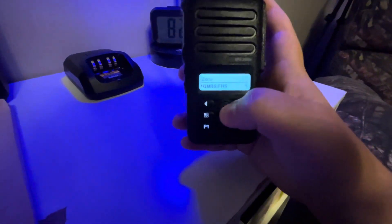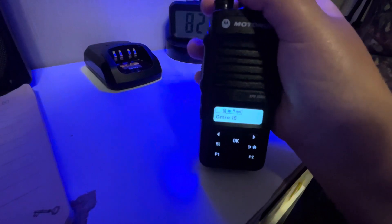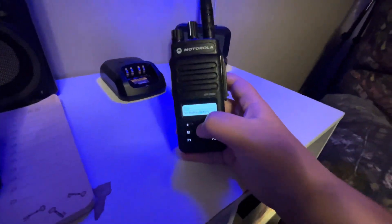Then we have our local repeaters, GMRS repeaters — we just have a few in here. I just recently got my GMRS license. Next we have our GMRS and FRS channels one through 22, but 22 won't fit in here so I just have one through 16 — simplex GMRS and FRS channels — and then we go straight back to the public safety channels.